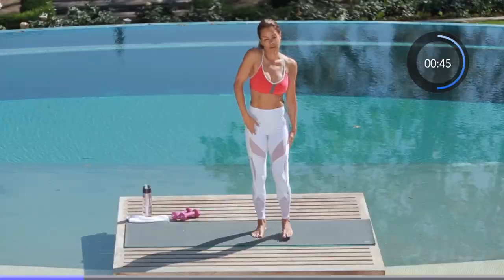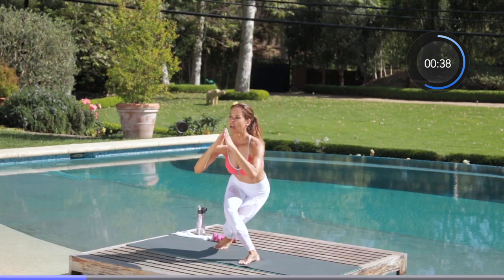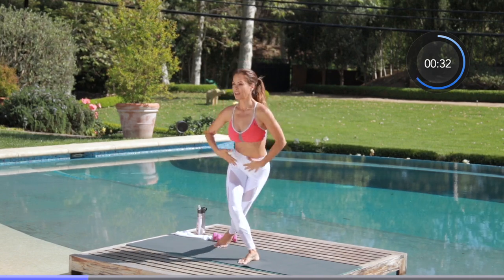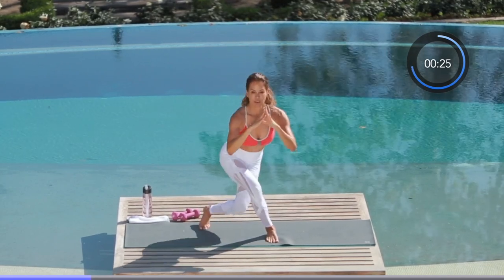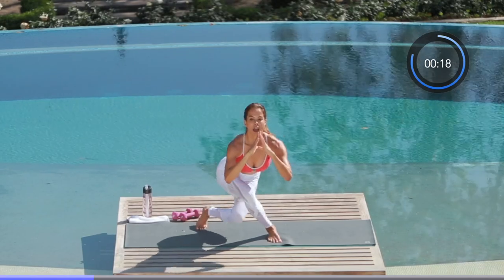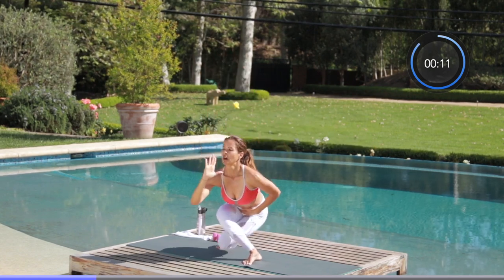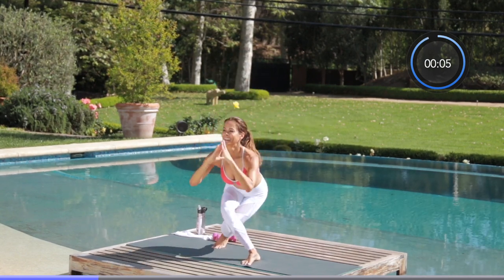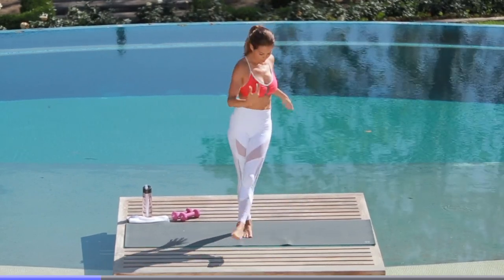This will get easier the more you do it, so find your balance, catch your breath. Other side — let's move on to the left leg. Tap your knee and kick it out. Remember, all the balance comes from your core, nice and strong. We've got 30 seconds to go. Fifteen seconds left — start to embrace the burn, we have to challenge ourselves and push. Five seconds left and we are moving on. Well done — catch your breath, shake it out.